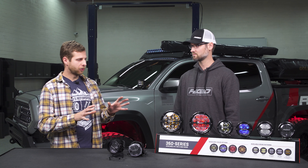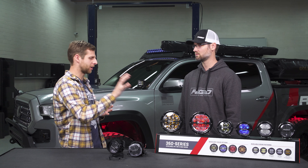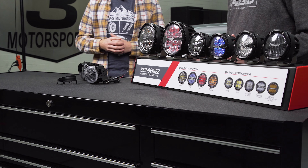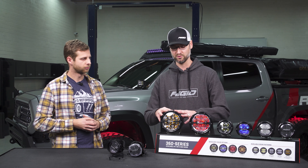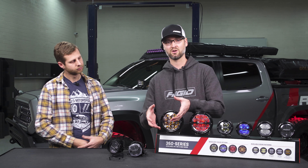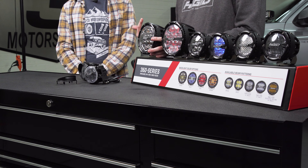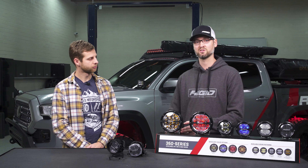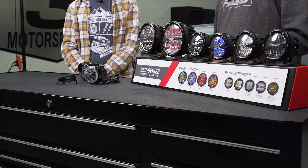We've always been known for having high quality lighting and we definitely didn't want to skimp on this product either. We've built this light out of an aluminum cast housing and we also have an aluminum faceplate. What's really cool about the faceplate is you can actually take it off and color match it to your vehicle. All of the hardware is stainless steel to help prevent rusting, along with stainless steel bracketry, which is really durable. We do a thousand hours of vibration testing in-house at our Gilbert, Arizona facility.